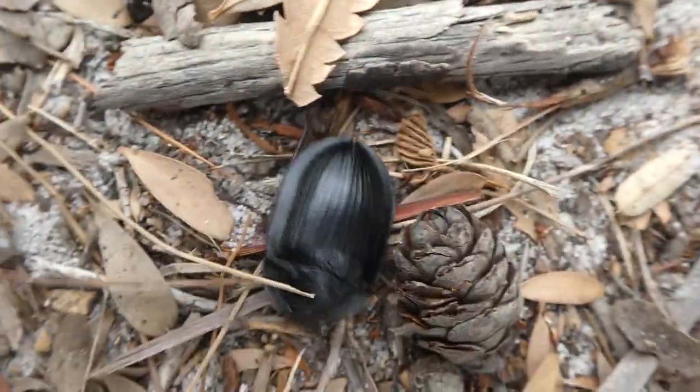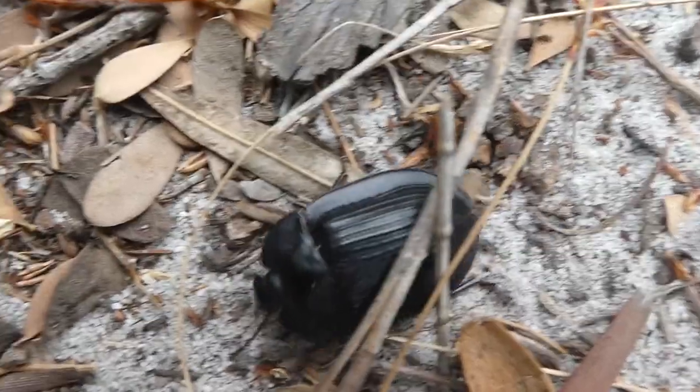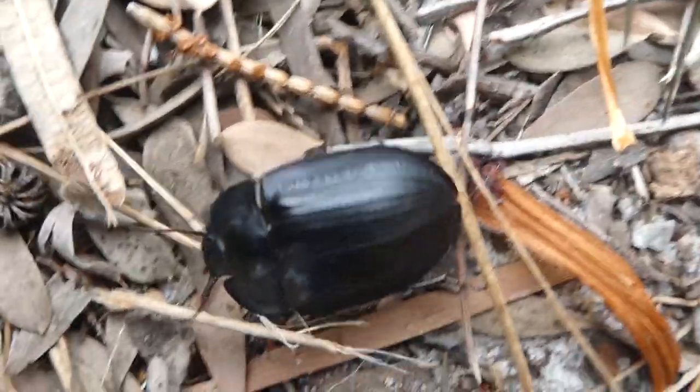And they're very fast when running. Some species come back to the same burrow at dawn, which is usually a mammal burrow as they live in there with them.